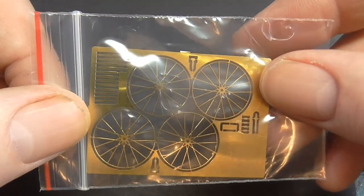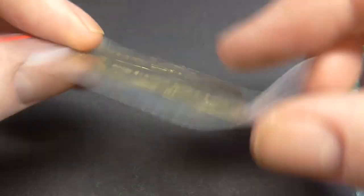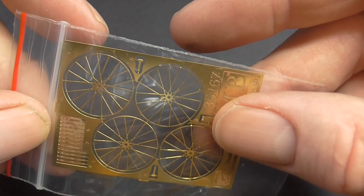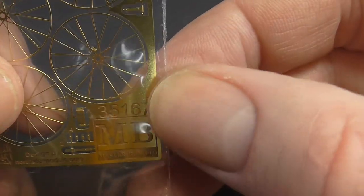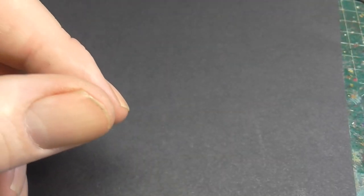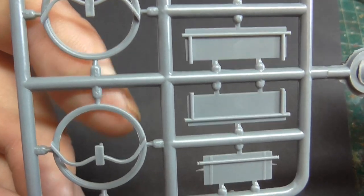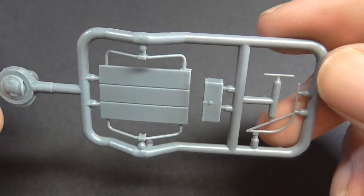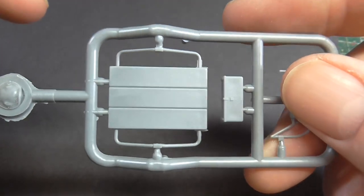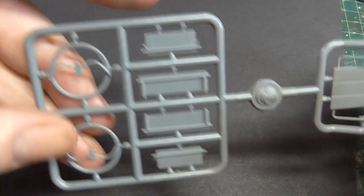PE for the handcart wheels — I presume you do two together to give that spoked effect. And some straps, buckles and straps by the look of it. Let's look at the handcart. Just one sprue: sides, tyres, the deck, handles I presume, and a little storage box. That's that.